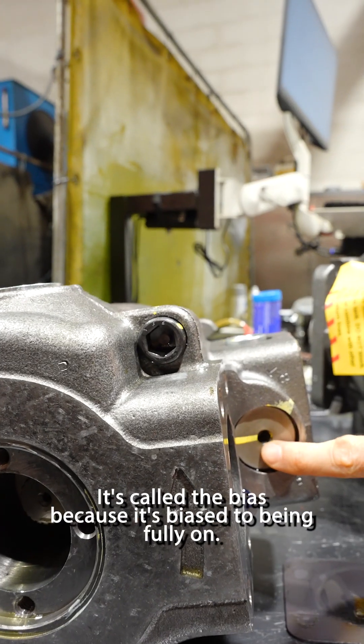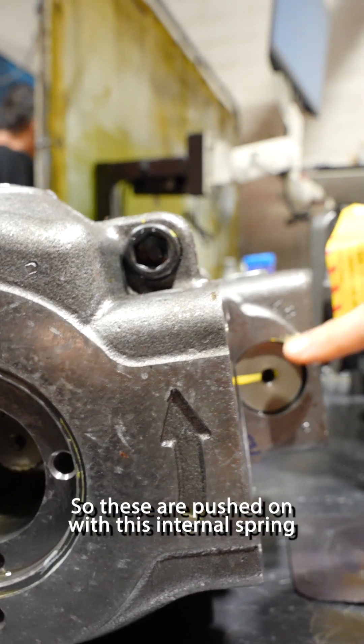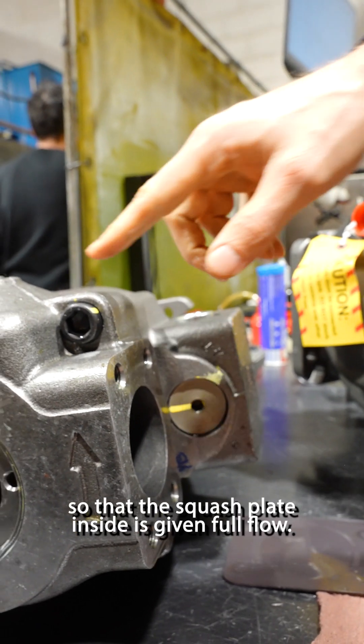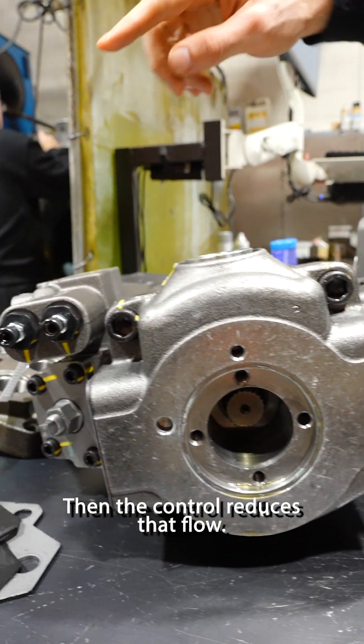Here's the bias spring. It's called the bias because it's biased to being fully on. These are pushed on with an internal spring so that the swashplate inside is giving full flow. Then the control reduces that flow.